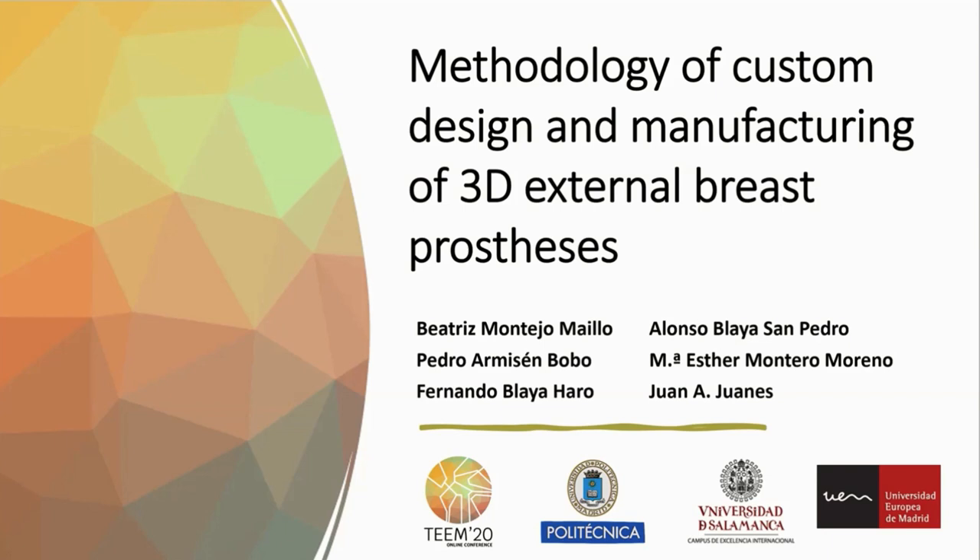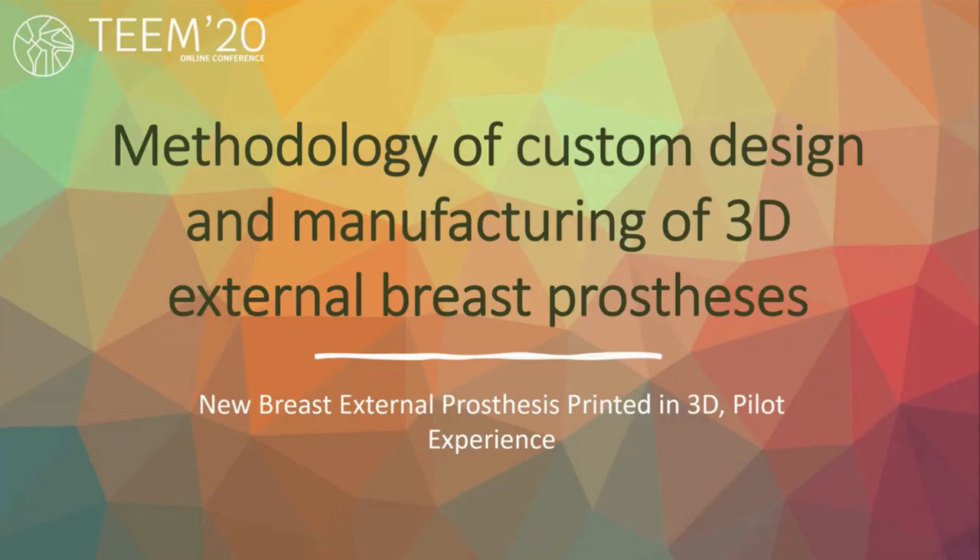Good morning. I'm about to present our work methodology of custom design and manufacturing of 3D external breast prosthesis — new breast external prosthesis printed in 3D — a pilot experience.